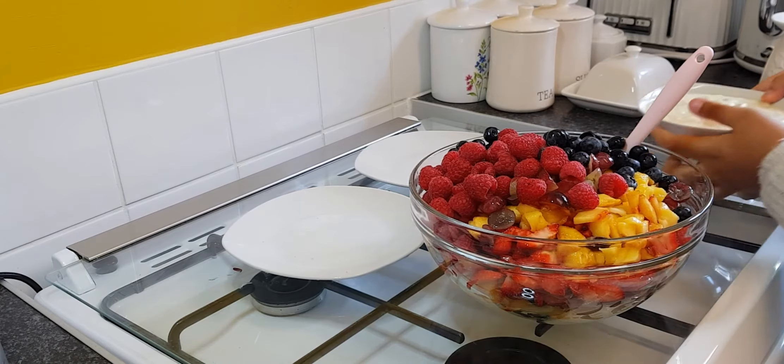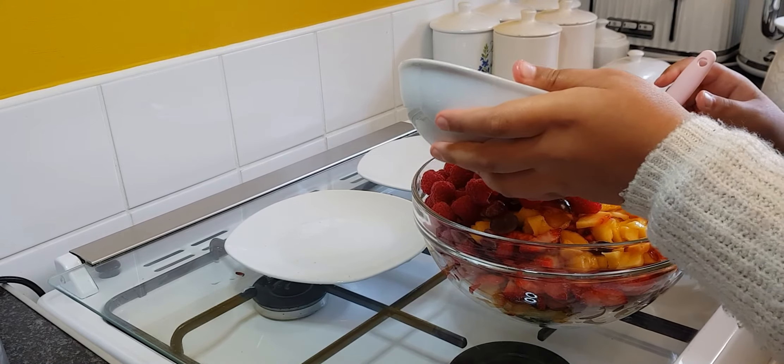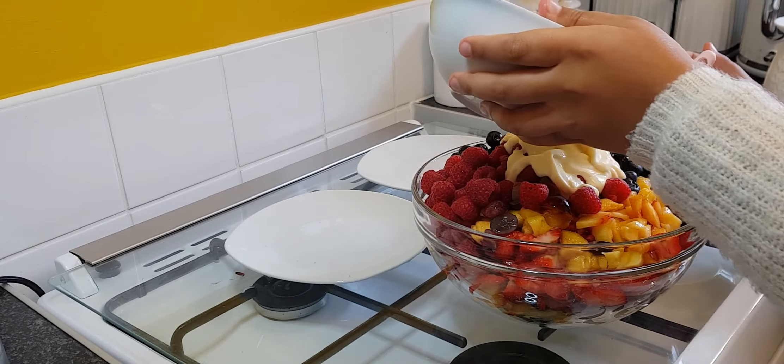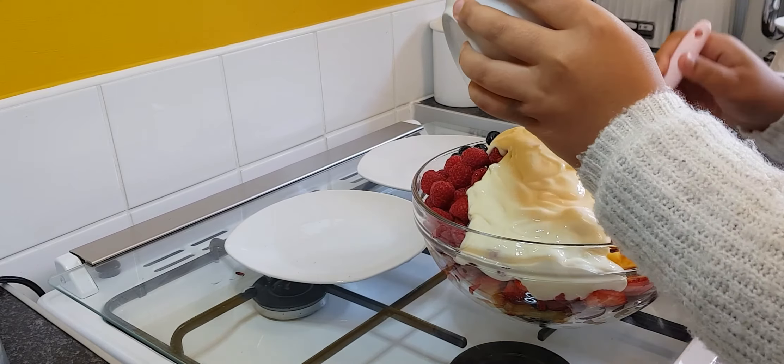Now that that's done, I'm going to put the yogurt in. Now I'm adding the yogurt and I'm going to mix it.